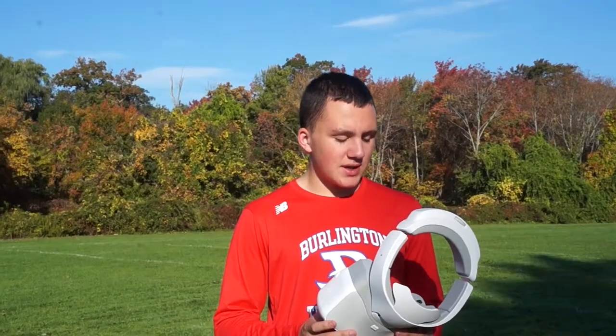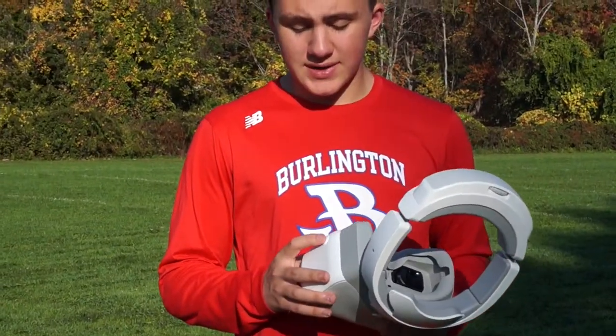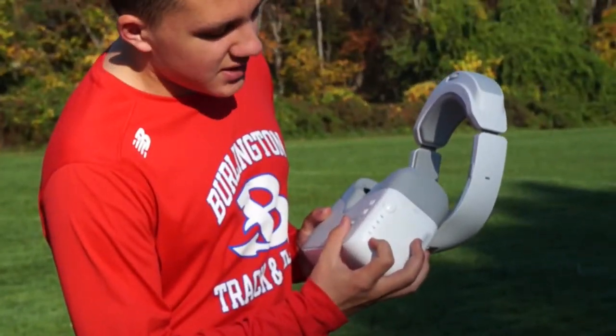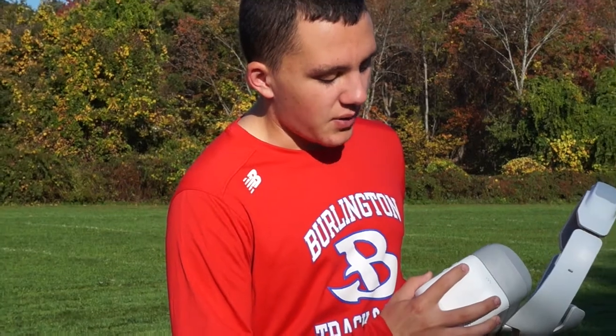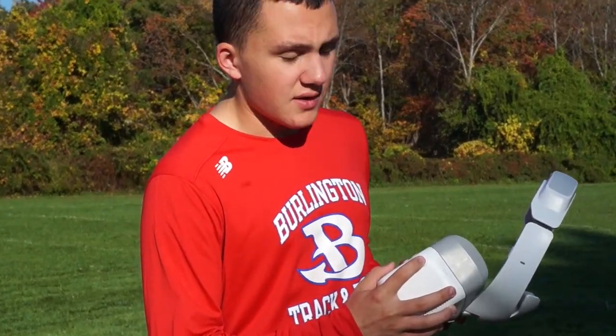You have these goggles that can be used with the drone and the controller. Same deal with the drone — if you just tap it once, these lights will come on indicating the battery. You don't want it too low. Then if you press it once quick and then another time long, the device will turn on.